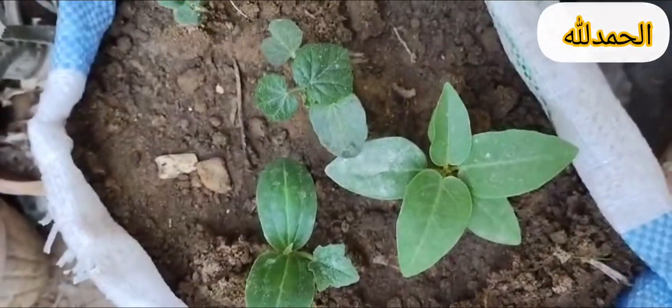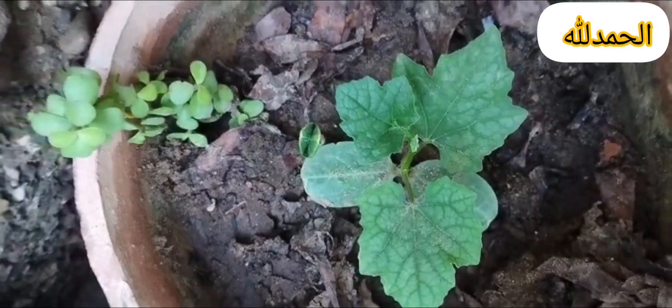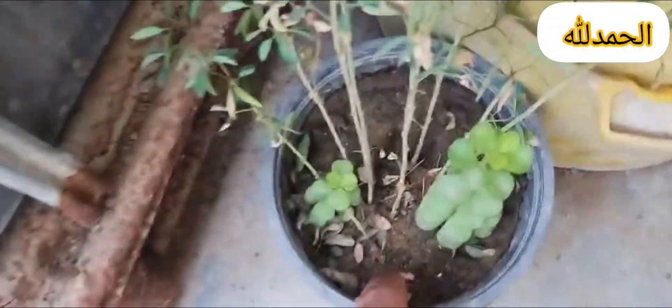Eighth, thin seedlings. Remove weaker seedlings to prevent overcrowding. Ninth, transplant carefully. Harden off seedlings before transplanting to a larger space.